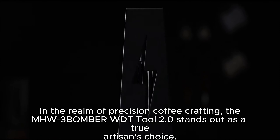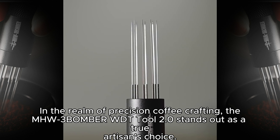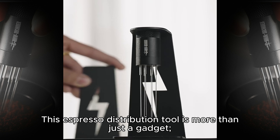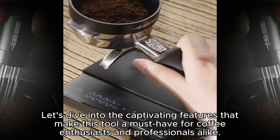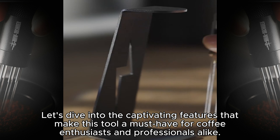In the realm of precision coffee crafting, the MHW3BOMBER WDT tool 2.0 stands out as a true artisan's choice. This espresso distribution tool is more than just a gadget — it's a testament to the pursuit of perfection in every cup. Let's dive into the captivating features that make this tool a must-have for coffee enthusiasts and professionals alike.